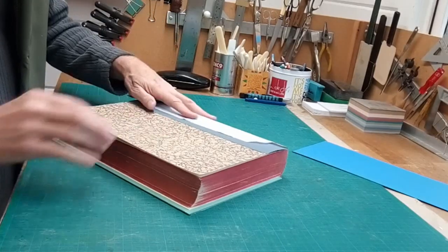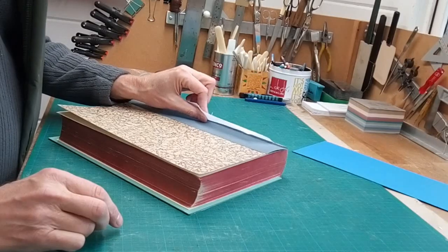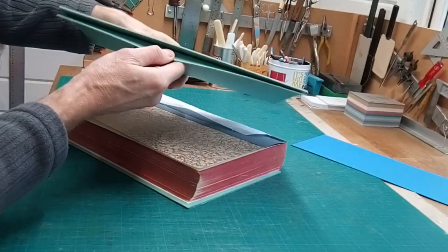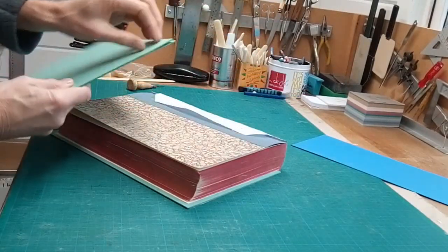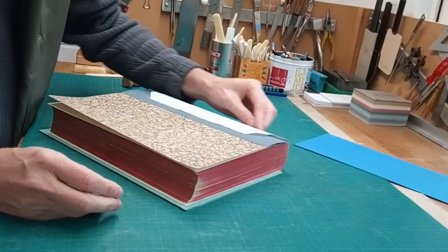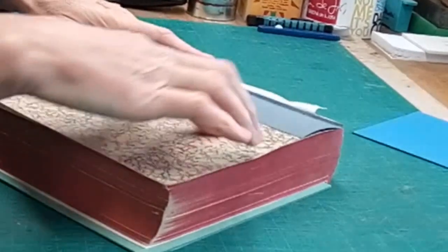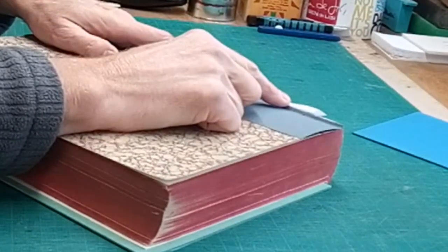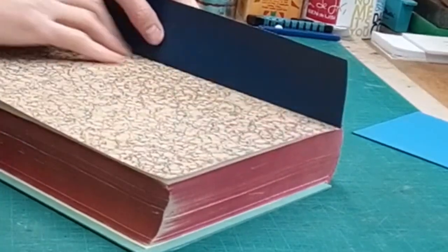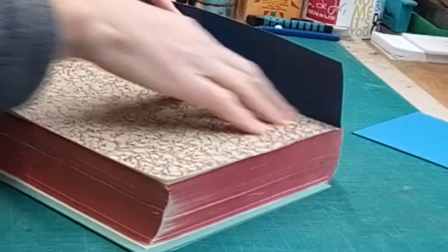I've got this strip of cloth, which is actually going to be the means by which I'm attaching the book to the boards. The boards I'm going to be using have split boards, so that cloth will go in there to hold it all in place. The fact that the sewing goes through that means it's held very firmly to the text block.